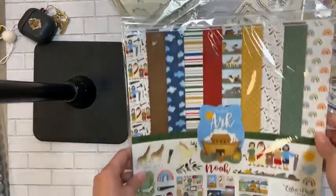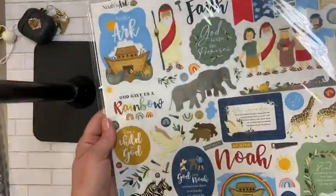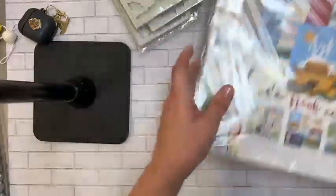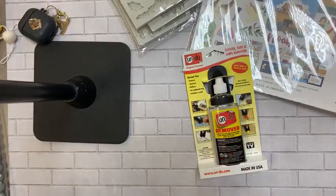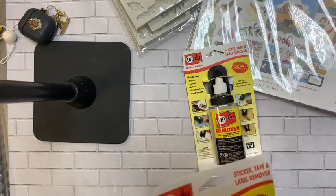Next is a restock: we've restocked our Noah's Ark in 12x12 and also have Noah's Ark in a 6x6 as well, plus the sticker set for that. And finally back in stock — the Undo sticker remover, which has been out of stock for four or five months. So glad to have Undo back!